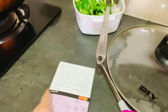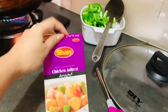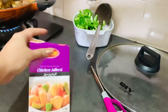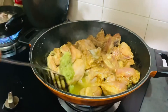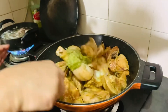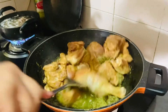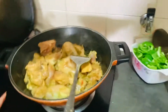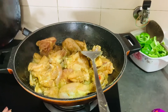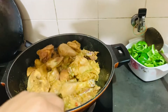We put the marinated chicken in the sauce after half an hour. I brought it in the sauce and this is the paste that I have added. Now I am mixing it with the paste. We will fry it and then show you what to do next.